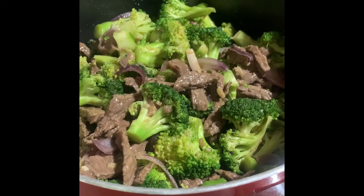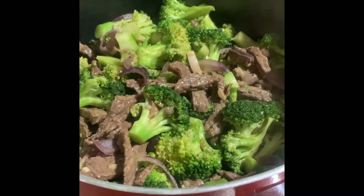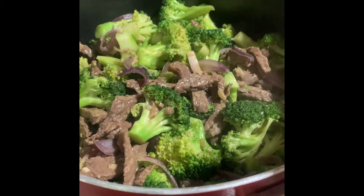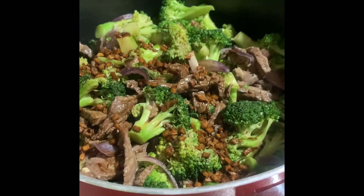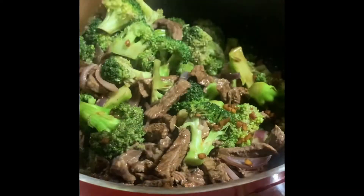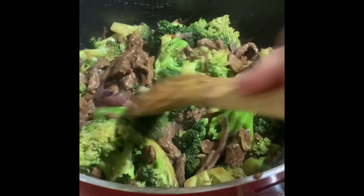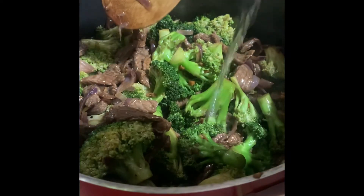Simmer for two to three minutes. Now I'm going to add the sauce. There you go. A few more minutes. I think we need to add a little bit of water because I made more than the normal amount, so I need to add more water.